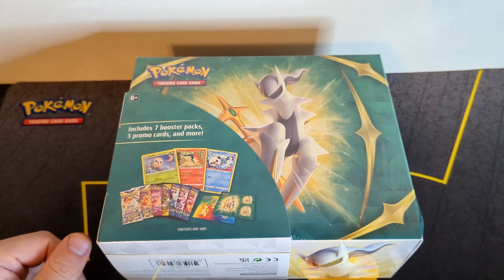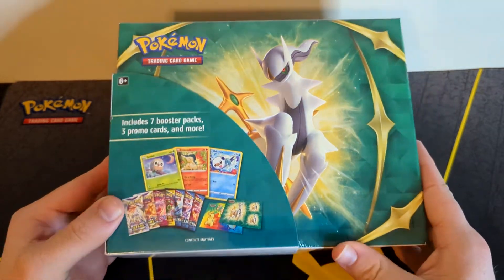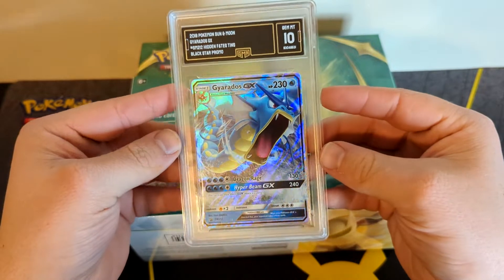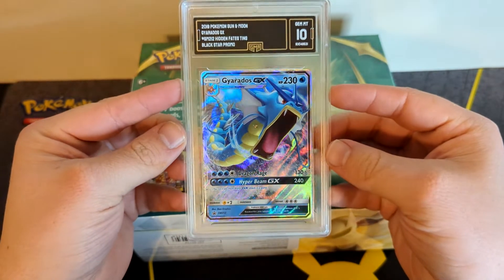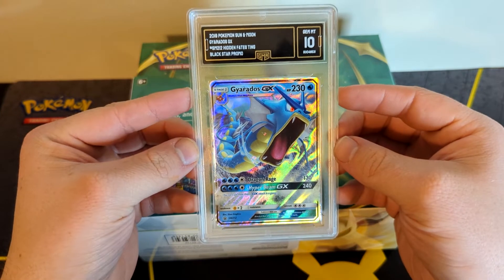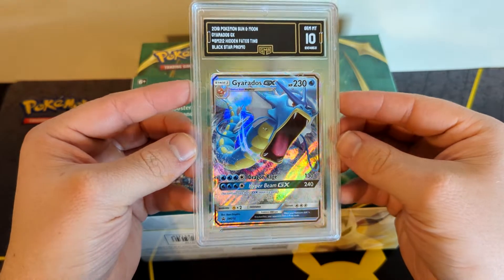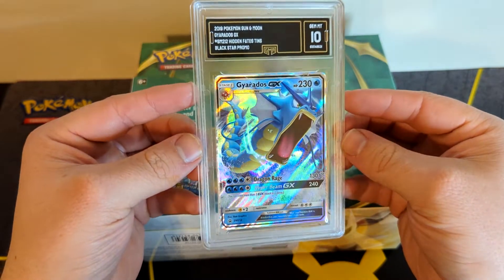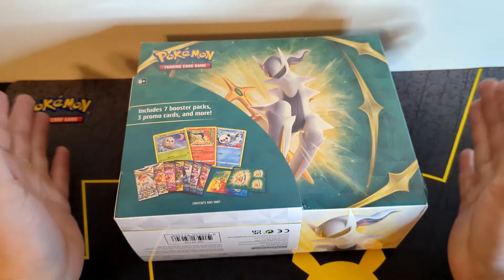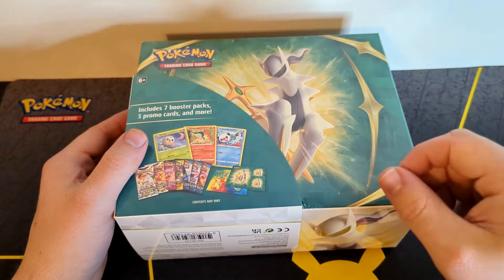What's going on YouTube, it's the Trolley Bully back today and today we are opening up this Arceus collector's chest. Before we get into it, I just want to remind you all of our 250 subscriber giveaway. Once we hit 250 subscribers, I will be giving away this Gyarados GX gem mint 10 Pokémon card to one of you guys. This is a very clean card and the Gyarados art is absolutely stunning, so keep up the great support — we are so close.